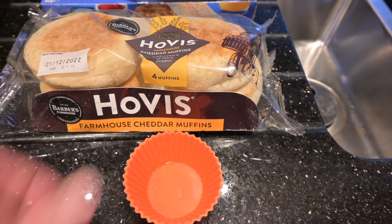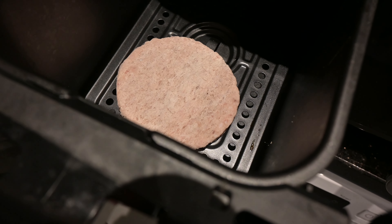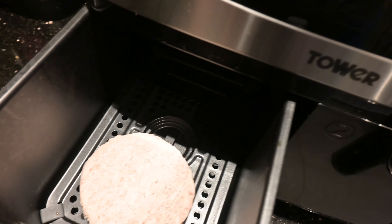So here we go - that's the patty put into the airfryer. I might as well put the egg in the same one, so I'll put the egg in there next to it.